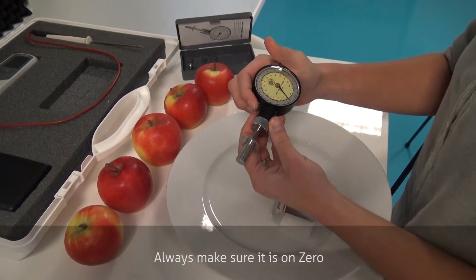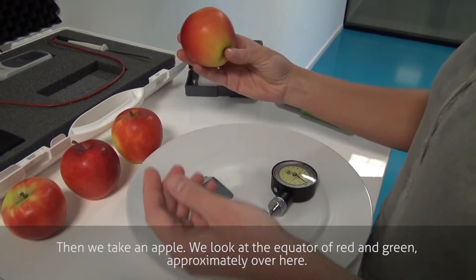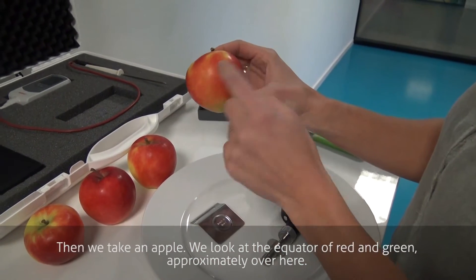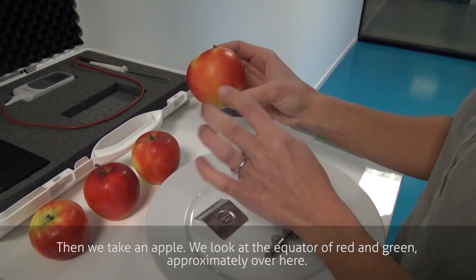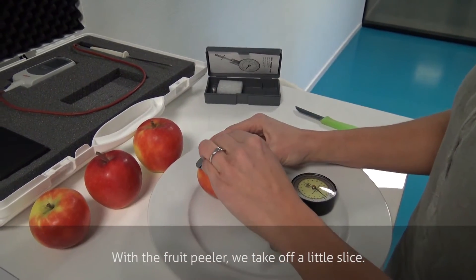Always make sure it's on zero. Then we take an apple. We look at the equator of red and green — it's approximately over here. With the fruit peeler we take off a little slice.